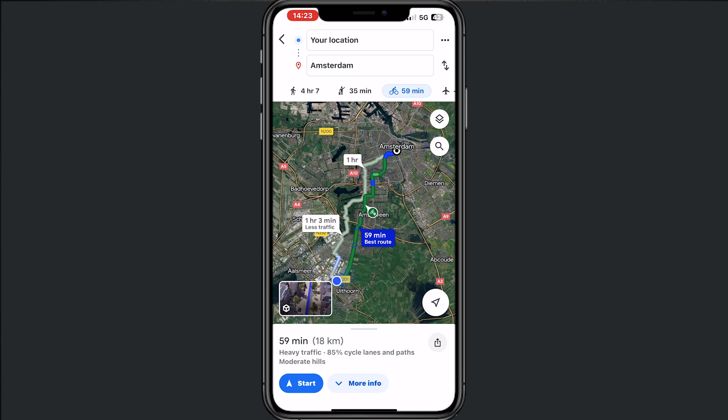Now if I tap on start, it will show me the route to Amsterdam. This is exactly how it works. If you find this helpful, please consider subscribing, give this video a like, and thanks for watching.